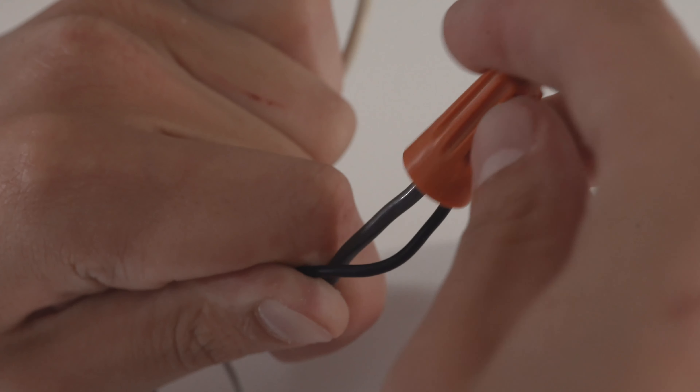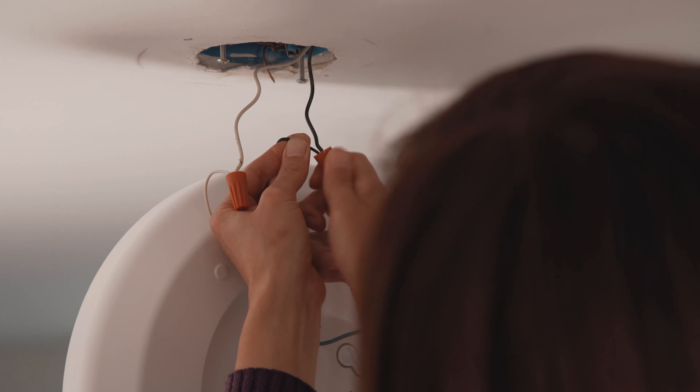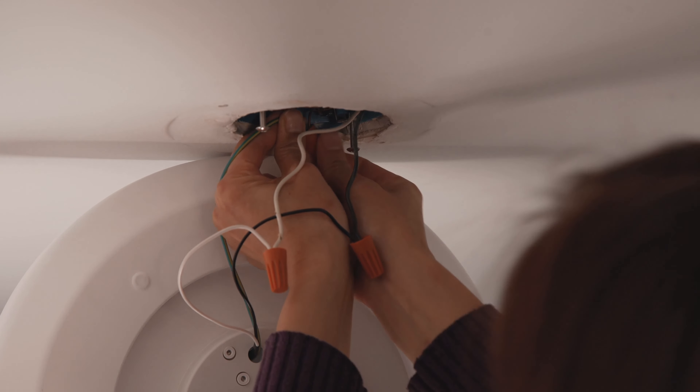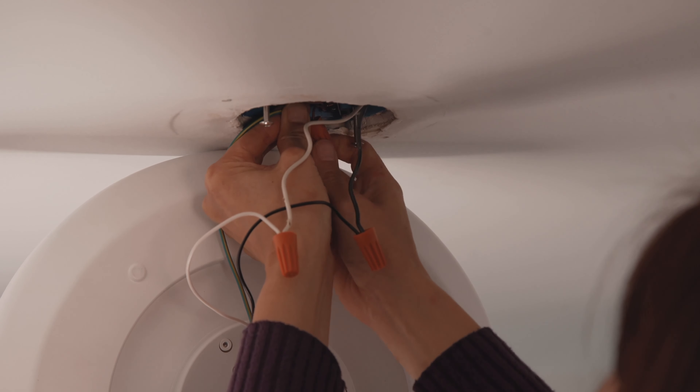To be sure the power is off, you can use a voltage tester. This light requires a preinstalled outlet box and power supply wires. Consult a qualified electrician if you are missing any of these requirements.